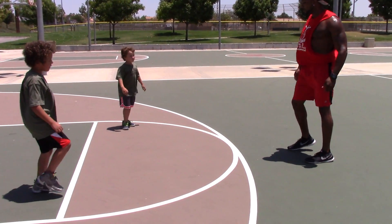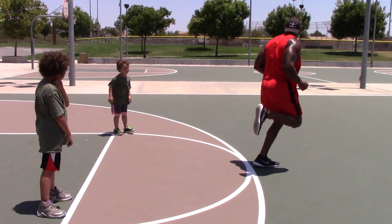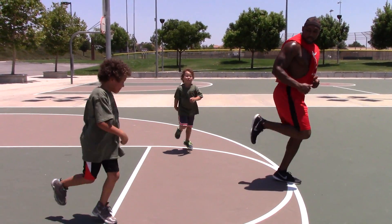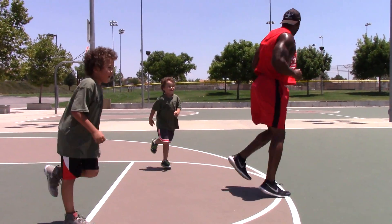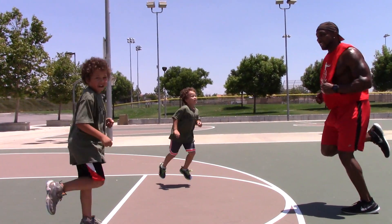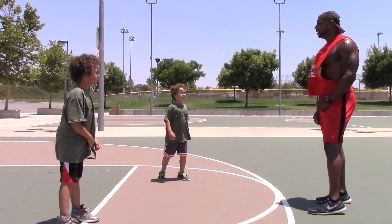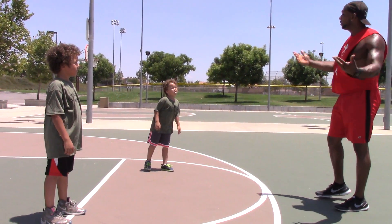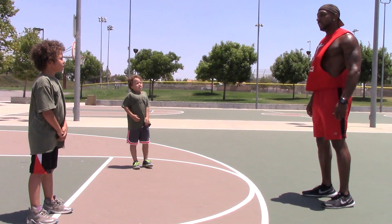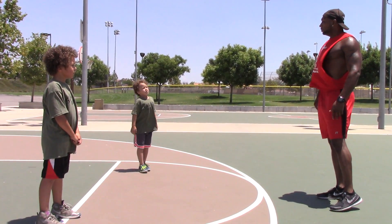Shake the legs out. So we're going to those butt kicks — touching the back of your foot, trying to kick your own butt. About 20 seconds. 10, 9, 8, 7, 6, 5, 4, 3, 2, 1. Give me three deep breaths, let the heart rate go down. Inhale. Exhale — push out using the belly. Inhale. Exhale. One more: inhale, exhale.